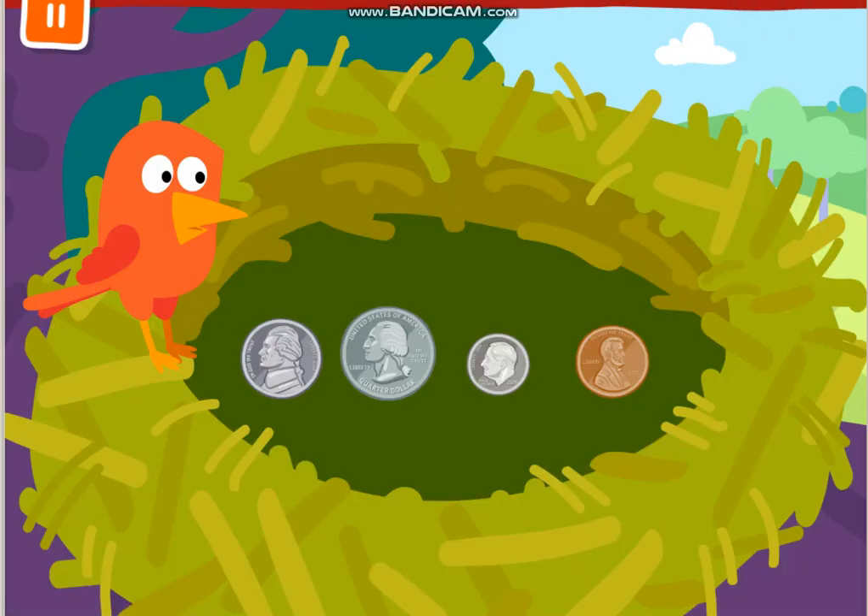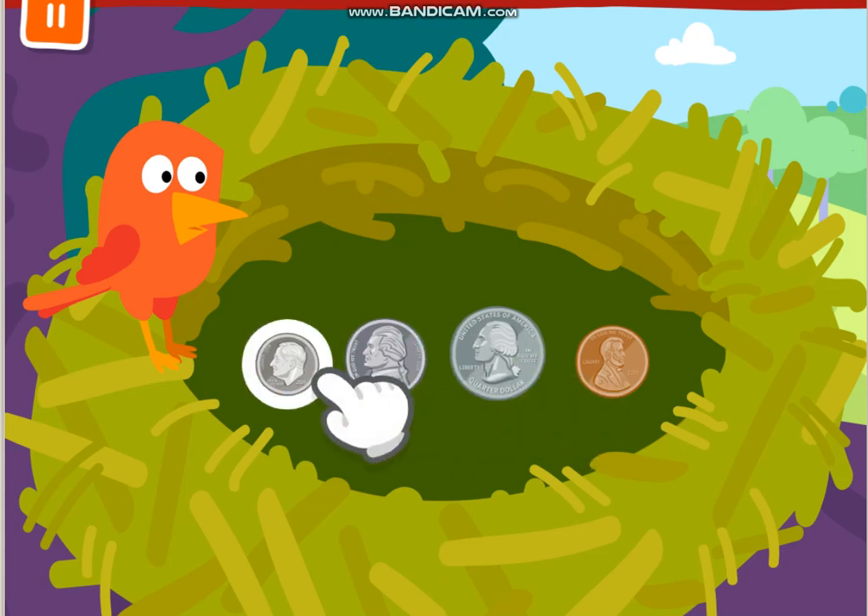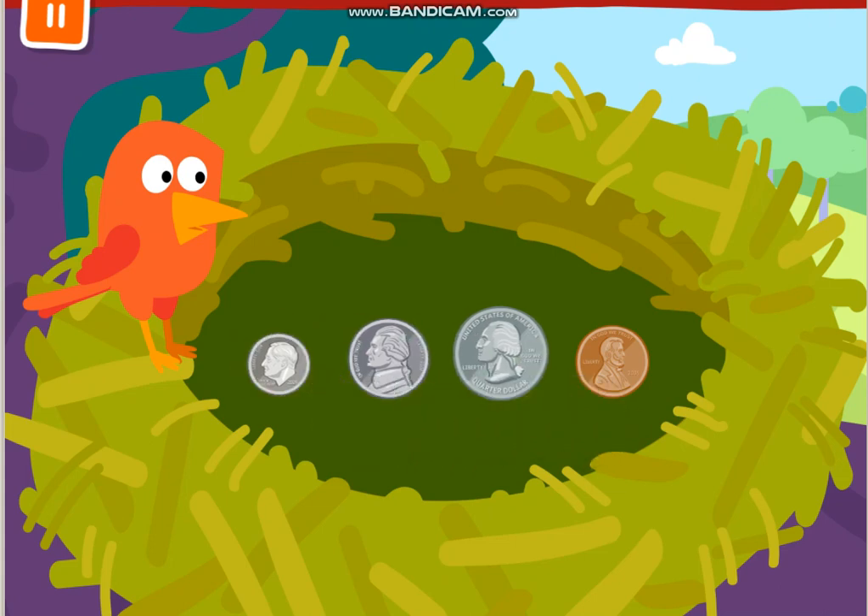What a nice coin collection, Georgie! Let's put the coins in order from the smallest size to the largest size. This coin is called a dime. It's the smallest, so we put it first. Can you finish putting the coins in order from smallest size to largest size?